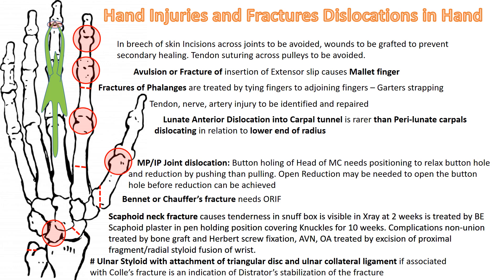Scaphoid fracture is treated by a below-elbow scaphoid plaster in pen-holding position, covering the knuckle for 10 weeks. Complications such as nonunion are treated by bone graft and Herbert screw fixation. Avascular necrosis and osteoarthritis are treated by excision of the proximal fragment, radial styloidectomy or wrist fusion. The Bennett or chauffeur fracture is sustained due to backfiring of a car engine when handles were used to start the car, and needs open reduction and internal fixation, though sometimes closed reduction and percutaneous K-wire fixation suffices.